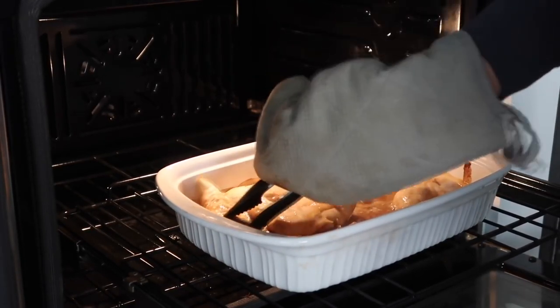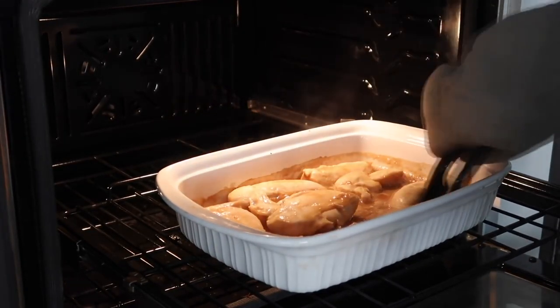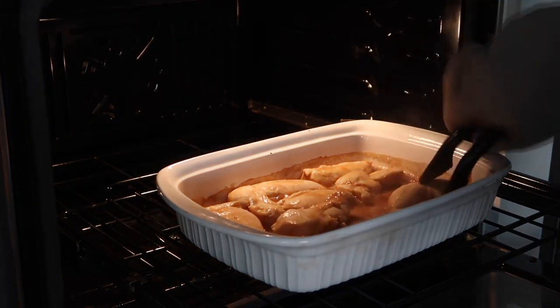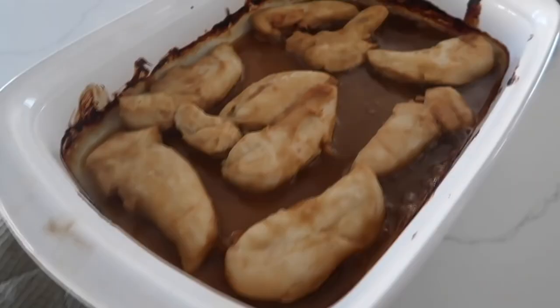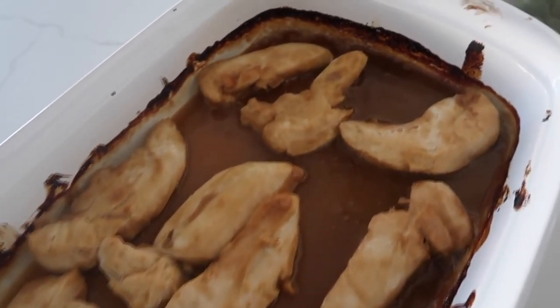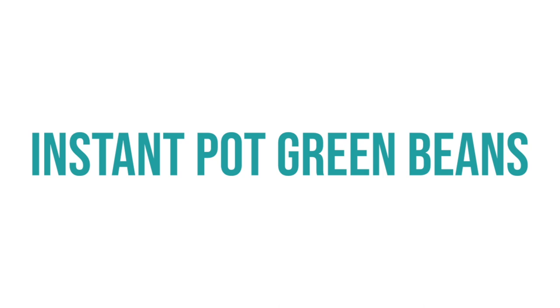Because my chicken is thick, I'm going to cook it about 15 minutes, then flip it over and cook another 15 minutes. If you have thick chicken, cook it for 20 minutes and then flip for another 20 minutes. Once your chicken is all the way done, pull it out. After plating, I also like to pour a little bit of the sauce on top. The perfect side dish for this recipe is Instant Pot green beans.